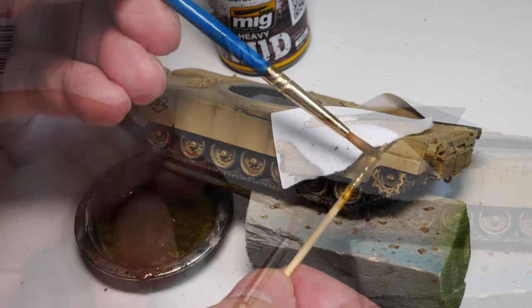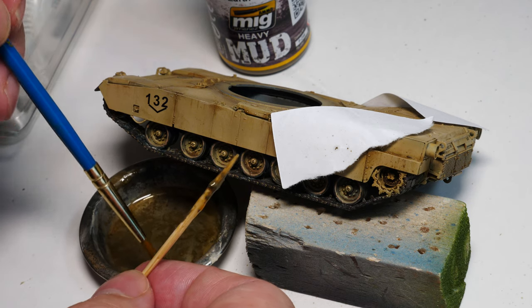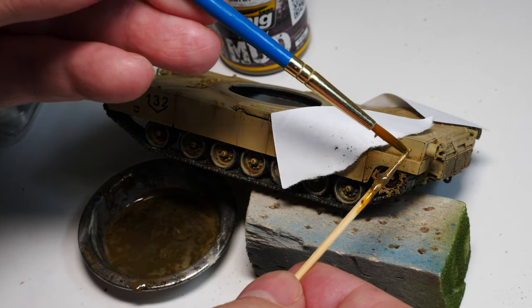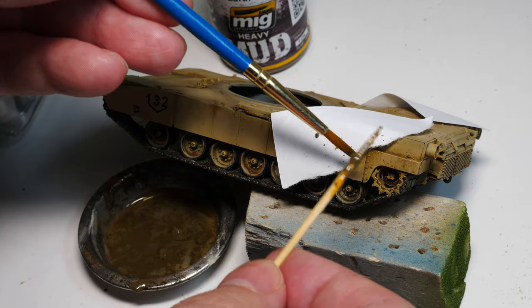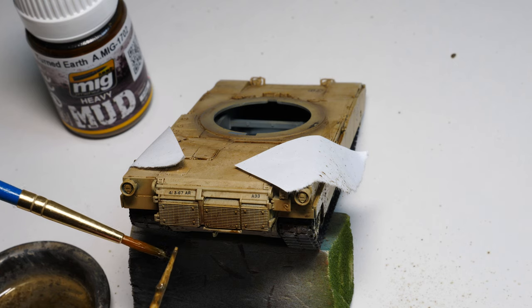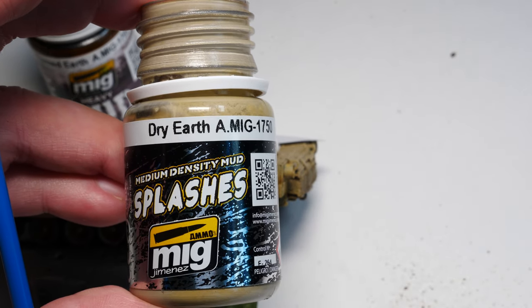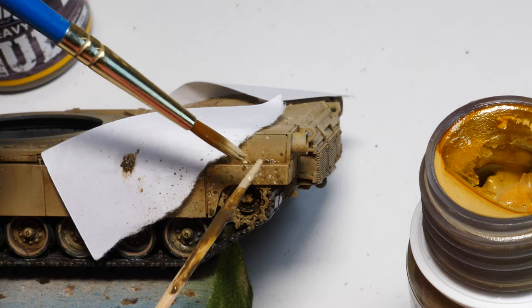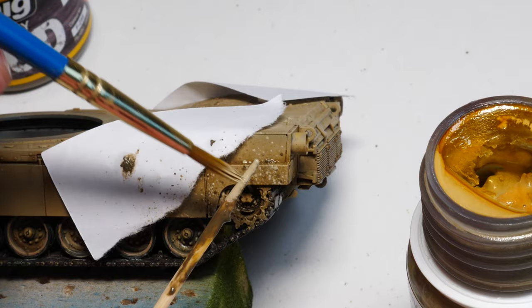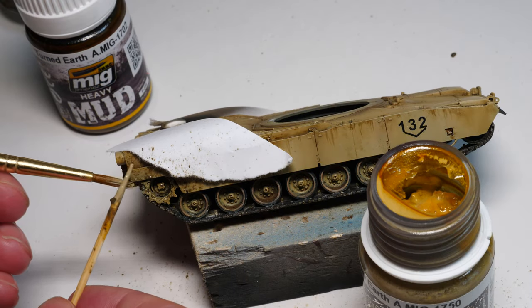We persevered and laid down that first layer. The technique is extremely simple: get a small brush, dip it in the mix, and use a toothpick or something similar to flick it on — very similar to speckling, but this product has a texture to it; it builds up and you'll actually see the effect of mud where it's applied. After the dark mud, we go on and use the lighter shades. Also to note: there are two types of effect in these sets — thick mud and splatter effects. The splatter effects are perfect and work quite nicely.